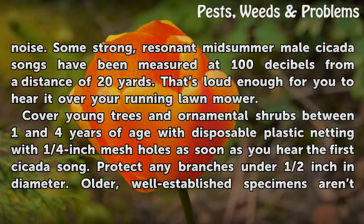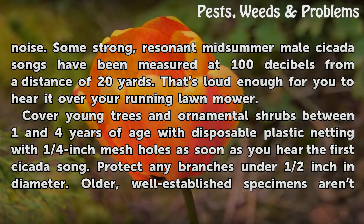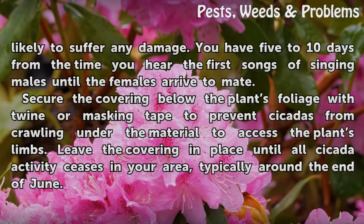Cover young trees and ornamental shrubs between 1 and 4 years of age with disposable plastic netting with ¼ inch mesh holes as soon as you hear the first cicada song. Protect any branches under ½ inch in diameter. Older, well-established specimens aren't likely to suffer any damage. You have 5 to 10 days from the time you hear the first songs of singing males until the females arrive to mate.